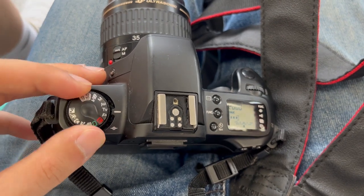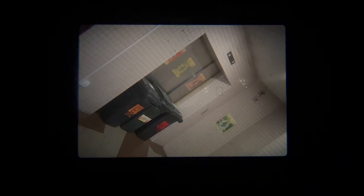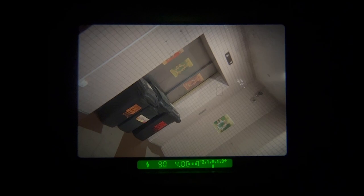When you turn the command dial to any setting other than the red colour L and half-press the shutter button, you can see that there are several things that are lit up on the green screen below the main viewfinder screen. We will now cover exactly what these settings are.